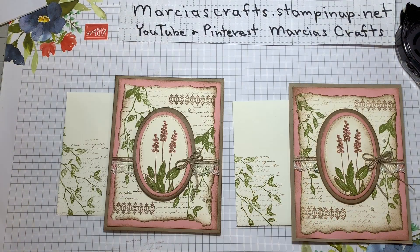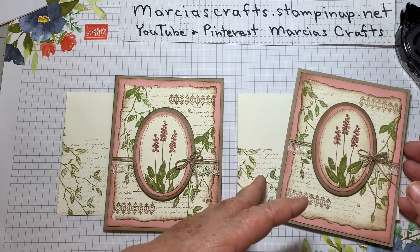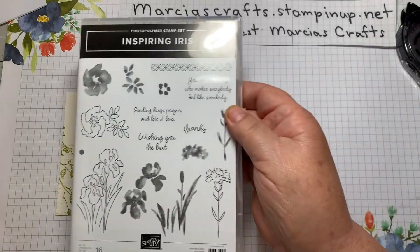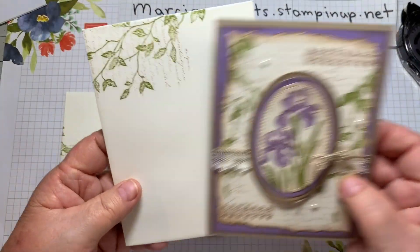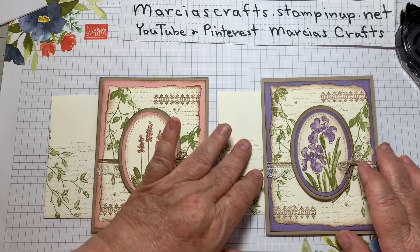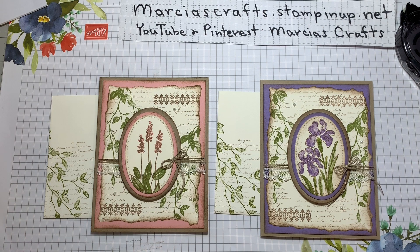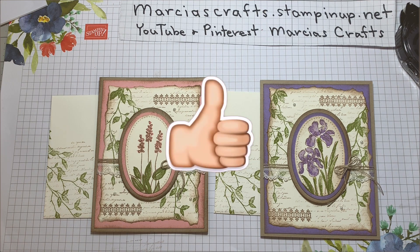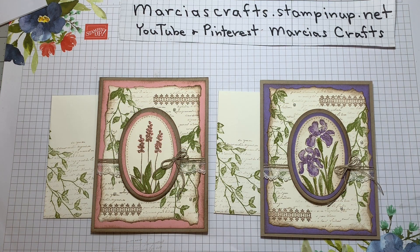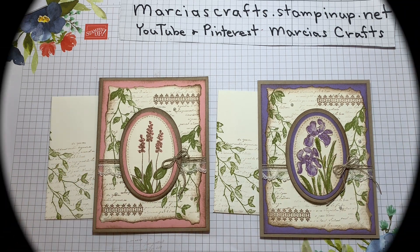Here's the original. As promised, I'm going to bring in the other version that I did — this version used the Inspiring Iris stamp set and Highland Heather. Otherwise it's exactly the same. I'm kind of fond of the iris, but I like them both. I hope you enjoyed making these cards, and if you did, perhaps you could give us a thumbs up, maybe subscribe to our channel and even share our video — that would be very kind. Hope you have a great day. Looking forward to a beautiful Sunday in a slightly warm Sacramento. Hope it's nice where you live — see you soon. Bye-bye.